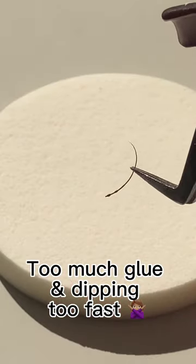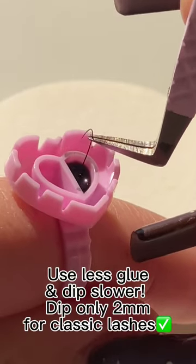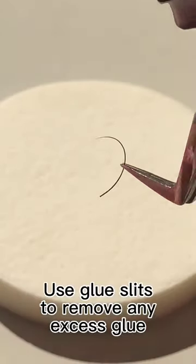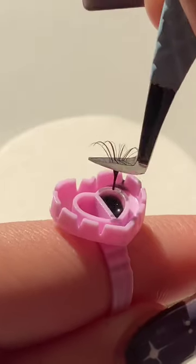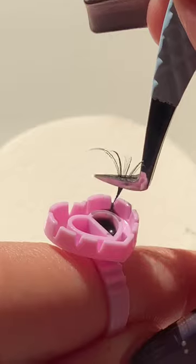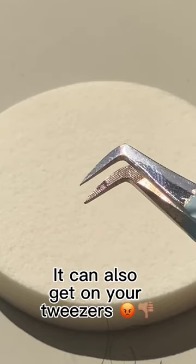Too much glue and dipping too fast. Use less glue and dip slower. Dip only to the glue slit for classic lashes, and remove any excess glue. Using too much glue can cause it to ride up the fan and close it. It can also get on your tweezers.